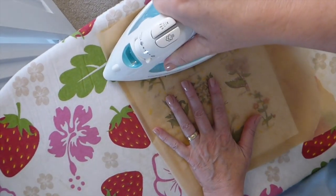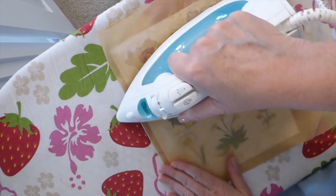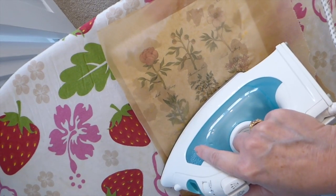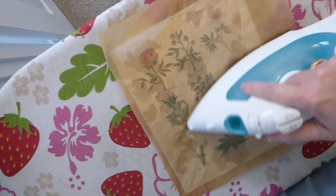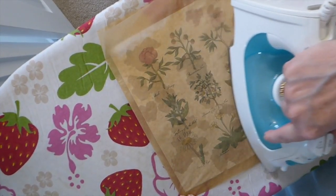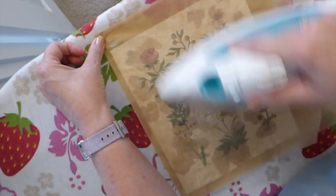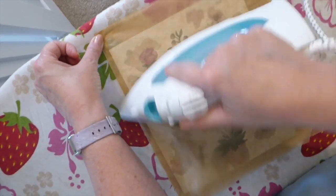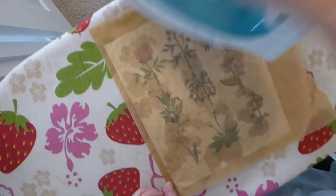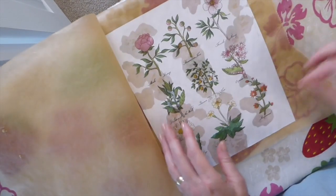Just put your iron on there and you'll start to see it melting the beeswax into the paper. What you're going to find is it ends up looking like vellum — it becomes transparent — so you can make some slides. We're going to tweak it slightly and make them some different shapes.